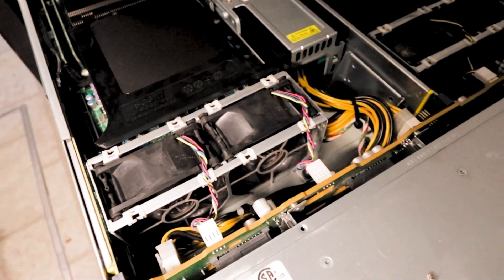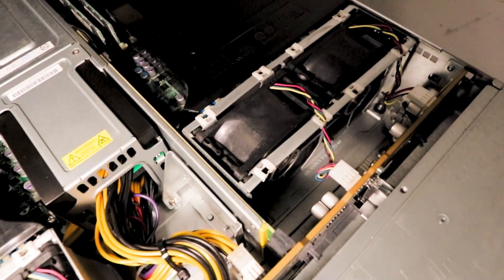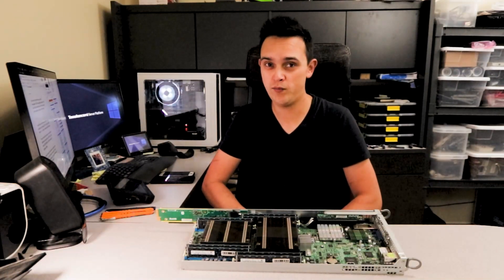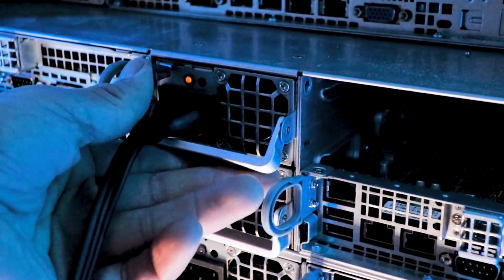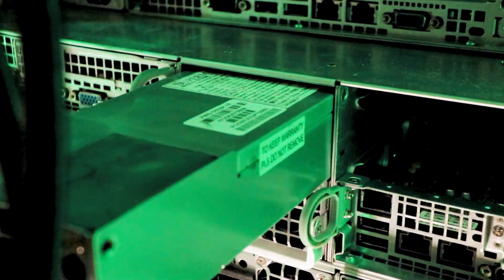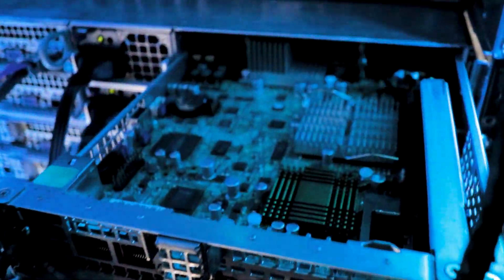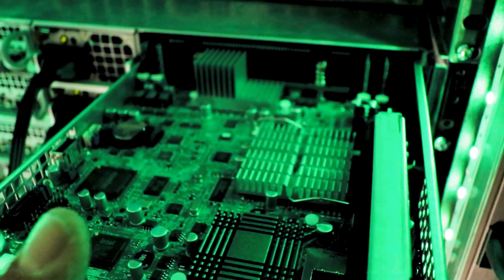There are four system fans behind the drive bays, which are not hot-pluggable as you can see here. On the back of the system there are two hot-swappable 1620-watt power supplies and access to the four nodes, which are relatively easy to remove by pressing in the two metal tabs and pulling on the finger loops. Now let's take a closer look at the nodes.